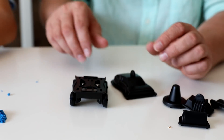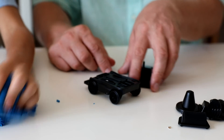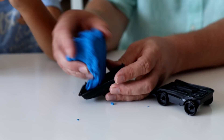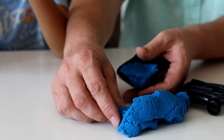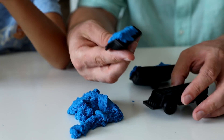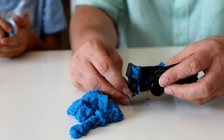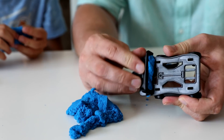We got the molds. Let's build a blue car. Put it in here. Not all of it, Sunny — just some. This goes here. Something like that, I believe.